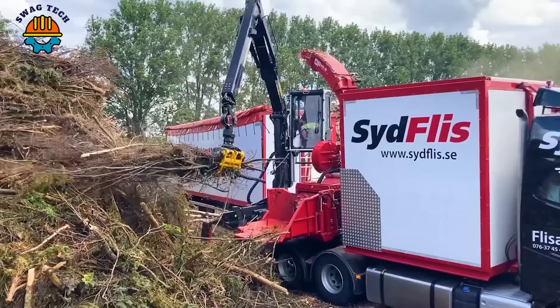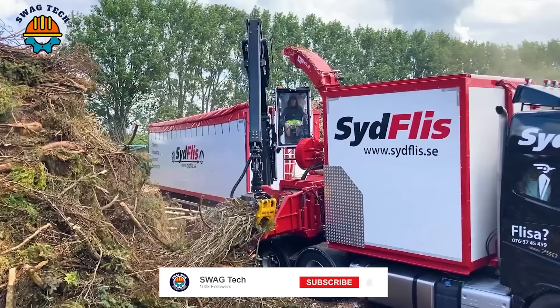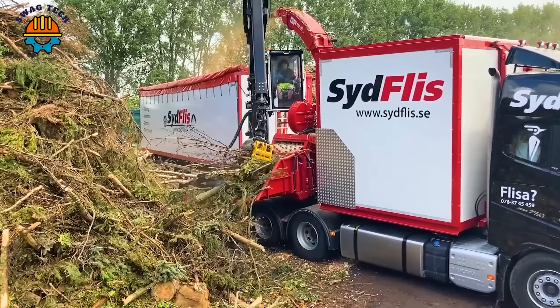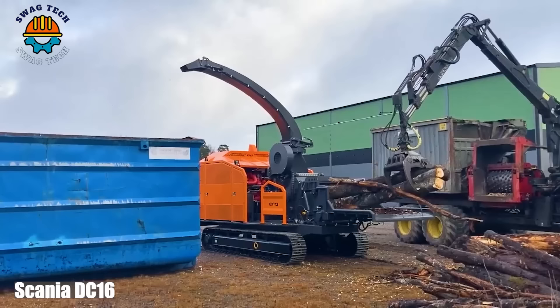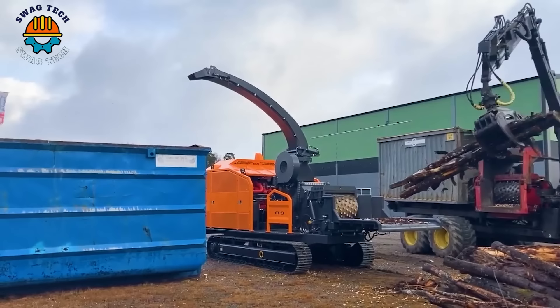The OP Erjo 993 wood chipper, mounted on a Volvo FH16 truck, is a formidable force in wood processing operations. Equipped with a powerful Scania DC16 engine with an incredible 550 horsepower, it easily turns logs into valuable wood chips at speeds of over 20 cubic meters per hour.